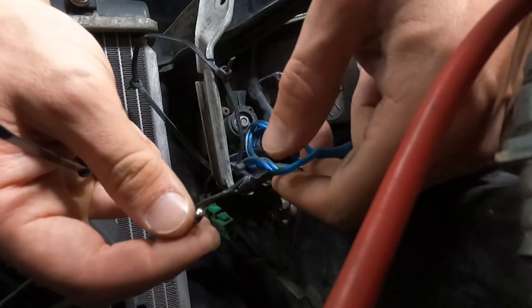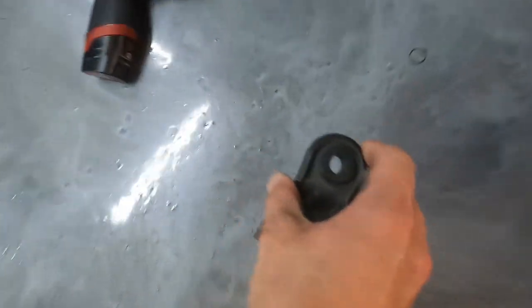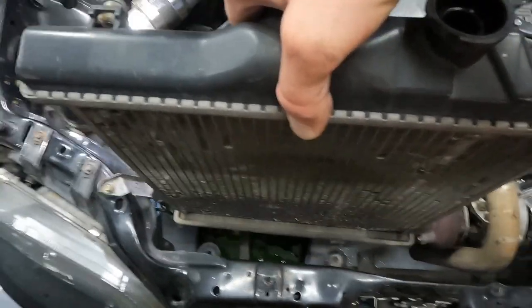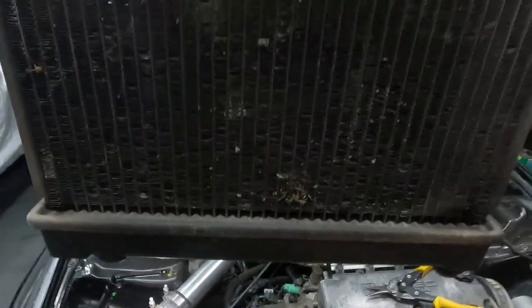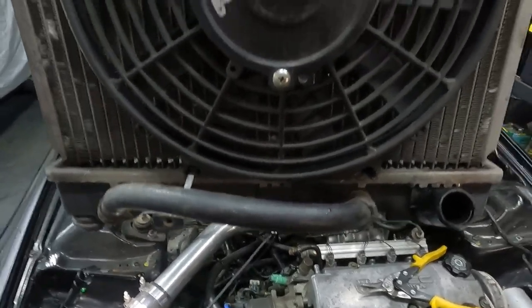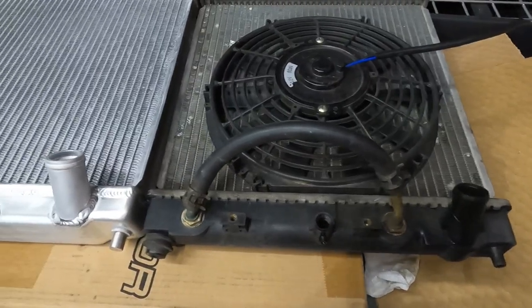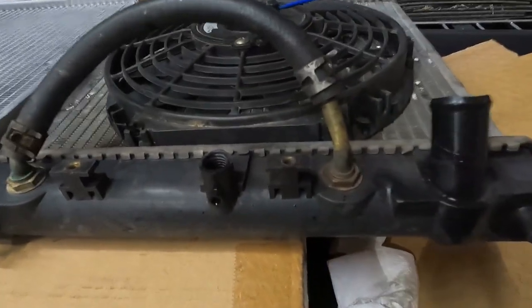I guess my soldering didn't hold up. 10 millimeter. Pull out the old radiator. Look at this thing — it has seen some years of use. The size comparison reveals that our old radiator is not up for the challenge.